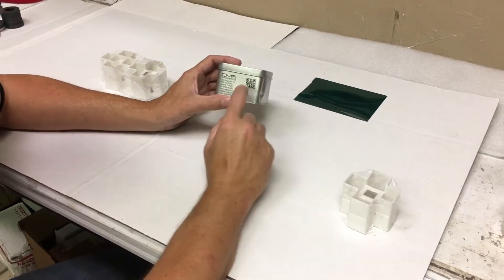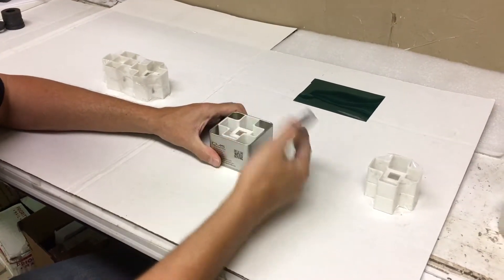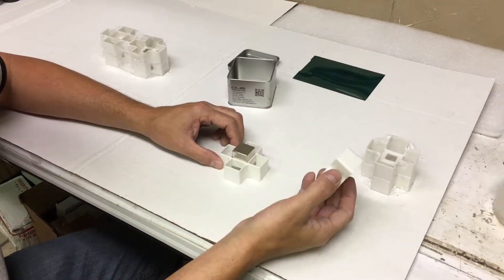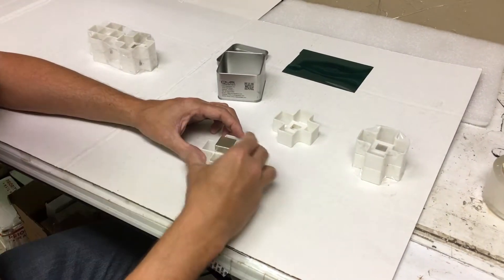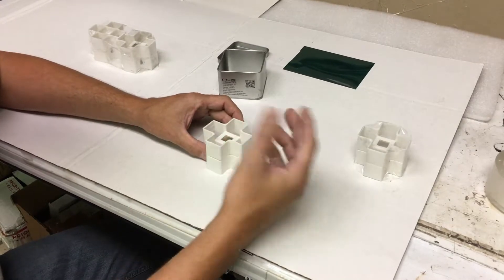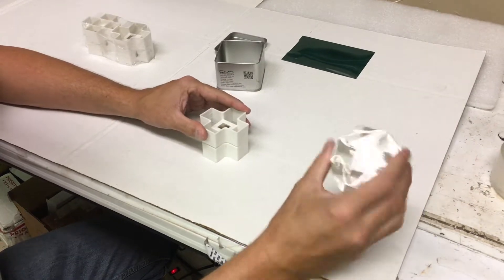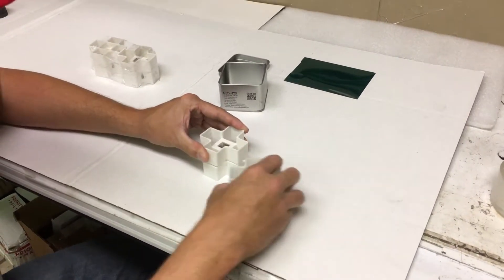This is a CMS Magnetics one-inch cube. The magnet itself is in a plastic frame, which makes it very safe to handle. If you get two of these too close together, they could break or pinch you and end up hurting you. The plastic case is something that CMS Magnetics carries that other companies don't carry, making it very safe to handle — you don't have to worry about getting pinched.